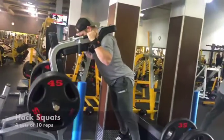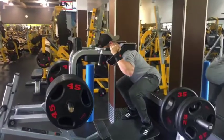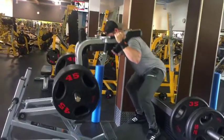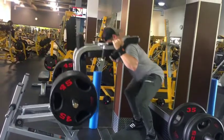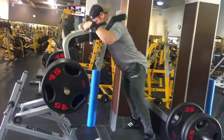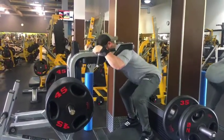Eric is doing hack squats — I don't even know how many 45s are on each side, it's a little crazy. But this is another great variation. If you have this machine, you can really pound out the weight in squats. So good for booty, hamstrings, and quads — overall leg development. He is killing it with this one.